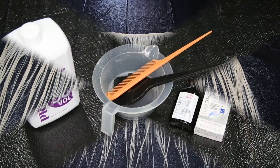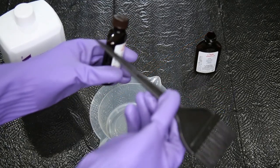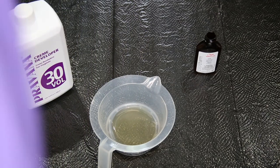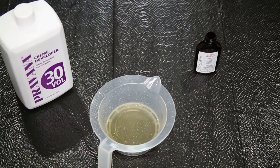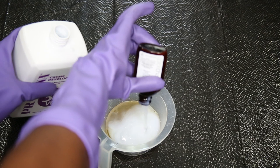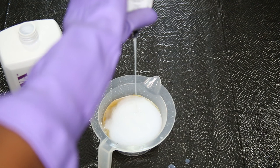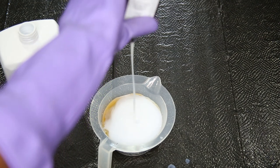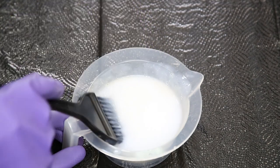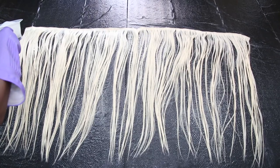Now we're ready to go ahead and mix our product. First, I'm going to take the Wella 050 and take one-fourth of that and pour it inside the mixing bowl. Next, I'm just taking an empty one of those Wella bottles and pouring the 30 developer inside there three times. Then I'm going to mix it very well — maybe up to about 30 seconds to a minute. Then you're ready to go ahead and start.